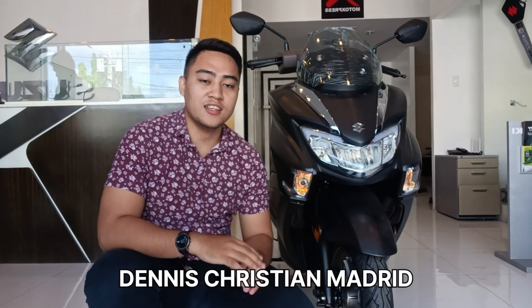Sa mga keyboard warriors natin dyan, ano naman ang masasabi nyo dito sa latest version ni Bergman Street 125X? At hanggang dito na lang guys ang ating video. Nagpapasalamat tayo — gusto natin i-shout out si Sir Dennis Madrid ng Suzuki 3S BFOS. Sana yung video na ito ay nakatulong sa inyo na makilala si Bergman Street 125X. Sa mga hindi pa nakakapag-subscribe, sana po makapagsubscribe kayo sa ating YouTube channel, at yung mga subscribers sana masupport ninyo ako sa aking Facebook page na Easy Ride Journey. Shoutout din sa mga taga-Suzuki at sa mga taga-Photo Express. Ride safe.